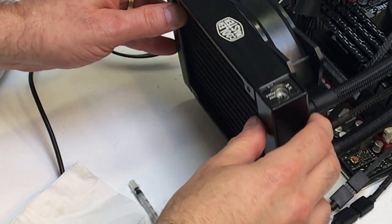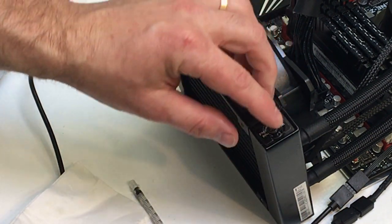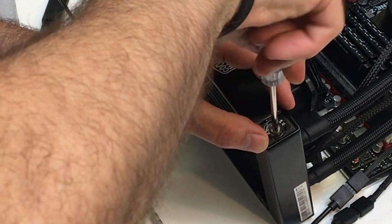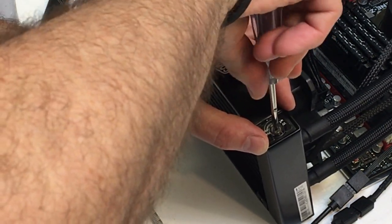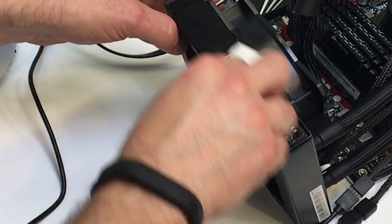After you get all the bubbles out and do that final fill, put your screw or plug back in there and secure it, then clean up whatever mess you made.